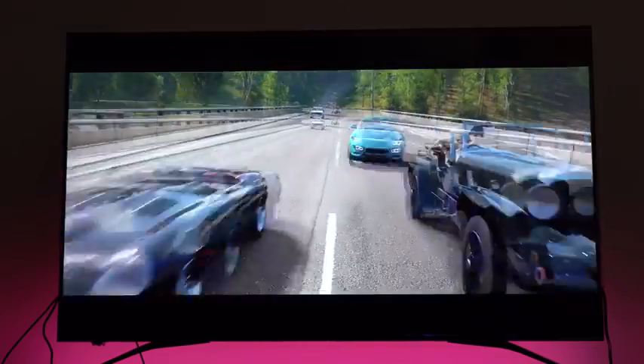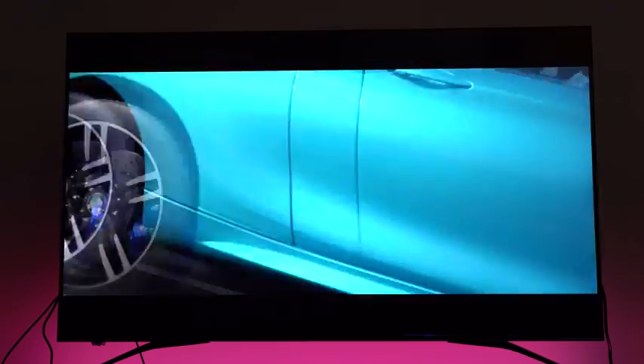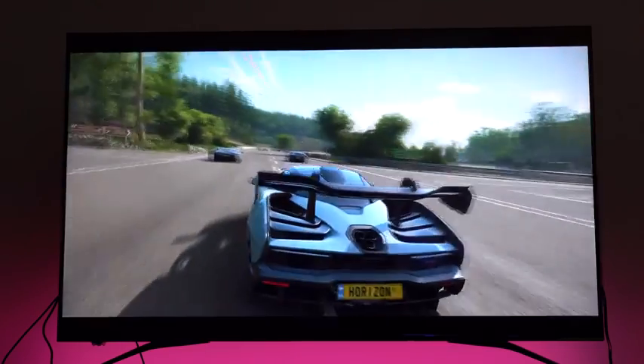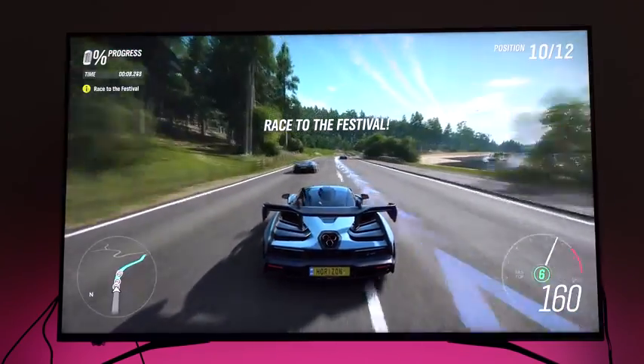Watching content on this TV, I was quite surprised how good it was. It is an edge-lit TV and the nit ratio is not super high, so that's something to take into account. But for what you're paying and what you're getting, I would say it's pretty solid altogether. I think a lot of people will like what this TV has to offer.